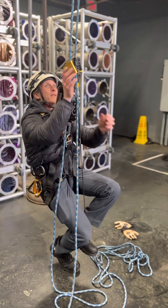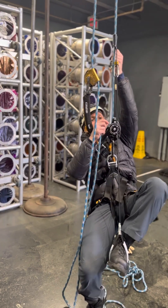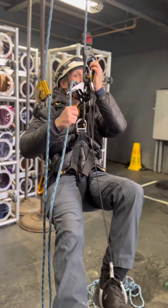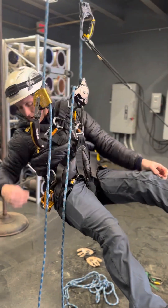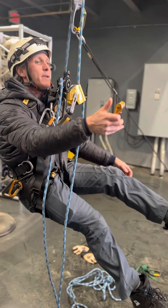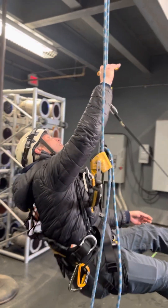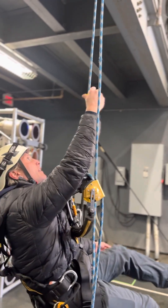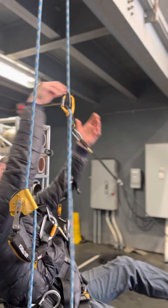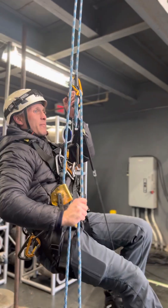Now I can just climb from this point right here. The clutch is my progress capture. I can slide up my hand ascender, stand up, and pull into my clutch just like that and it catches me. If I want, I can take another carabiner — this is called a Petzl roll clip. It's got a little pulley on the bottom of it. I'll put it into this loop on my hand ascender, bring my rope up and come through here, and that's going to make it a little easier for me to pull on that rope.